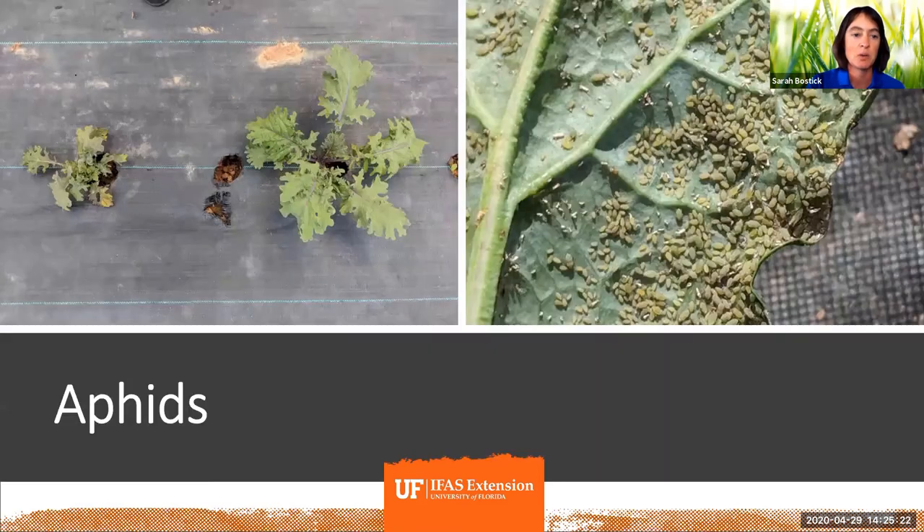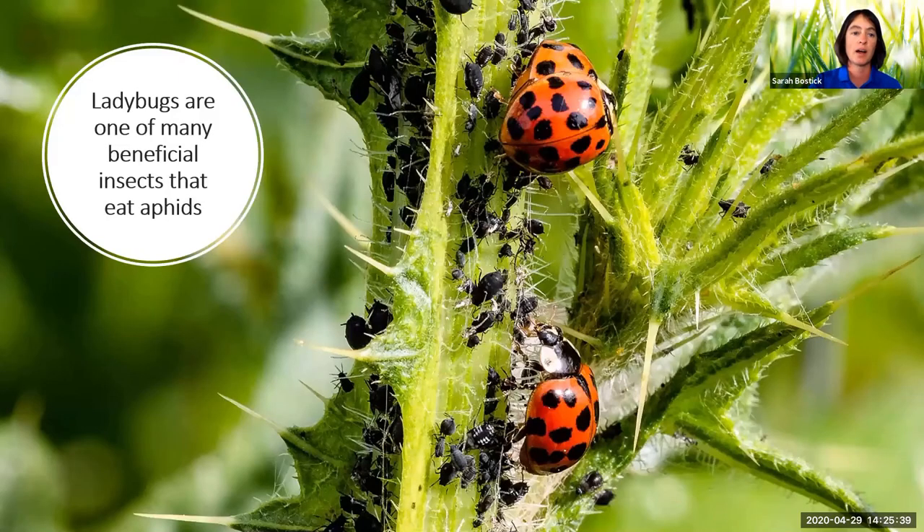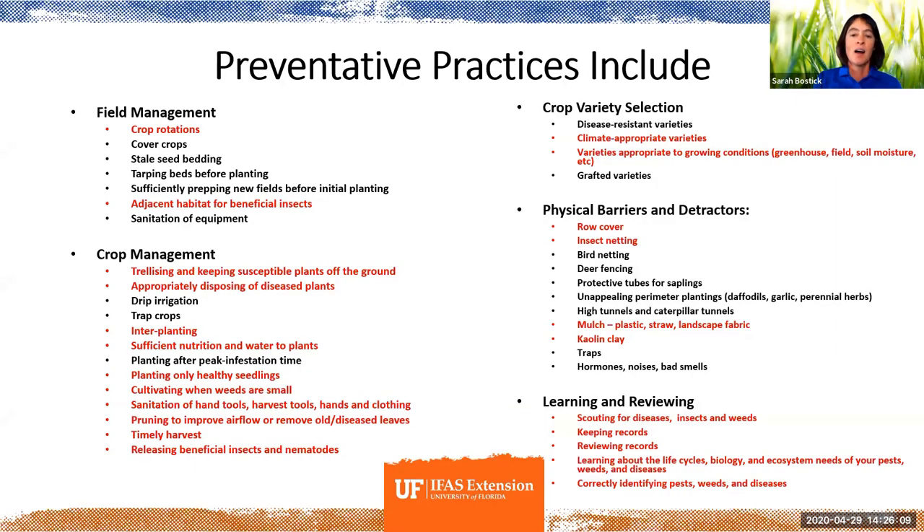Most folks know that ladybugs eat aphids. I'm showing this picture also as a reminder that aphids come in lots of different colors. We most generally see them as pale green, but they're also purple, orange, pink, and black — so many colors. This is an atypical color of aphids shown here with a ladybug feeding on them.